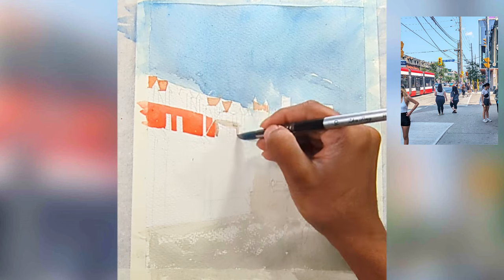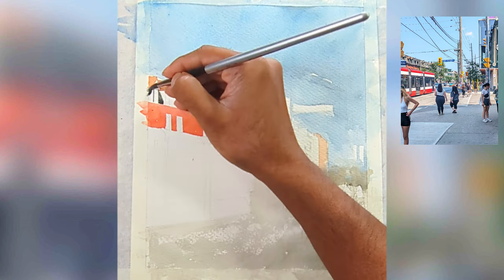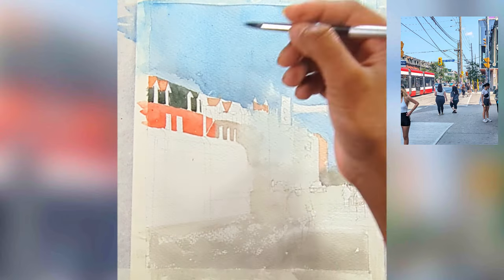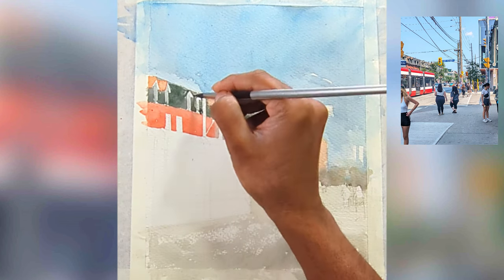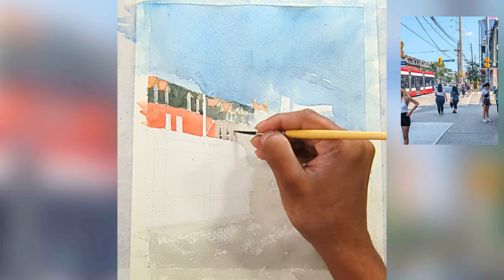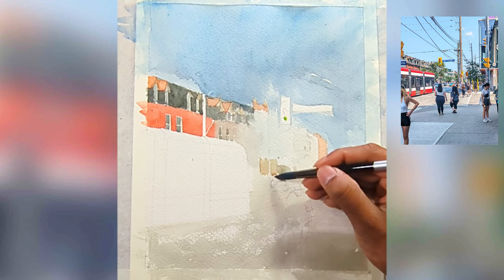I'm doing the first wash, making sure to leave some gaps for the street poles on the other side, and going around the streetcar. There's also a darker roof — it does look darker now, but in watercolors the washes go dull, so I'm making sure to get that wash down as fast as possible.